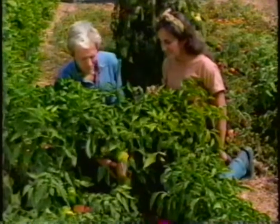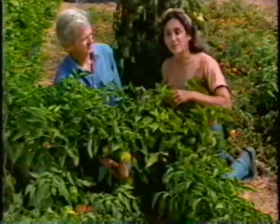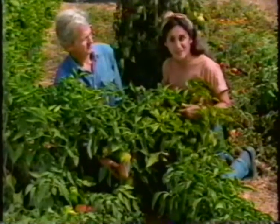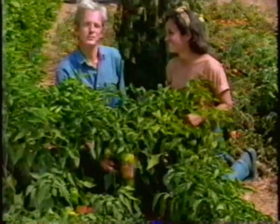Barbara, these heirloom peppers are almost ripe. These peppers are called Santa Nicole, and the seeds for them were given to us by our neighbor Steve, whose Italian family has been handing them down from one generation to another. There's a real magic in growing plants from seeds you saved yourself. I'm Elliot Coleman. And I'm Barbara Damrosch. And if you'll stay with us for the next half hour, we'll give you some pointers on saving seeds in your own garden, on Gardening Naturally.